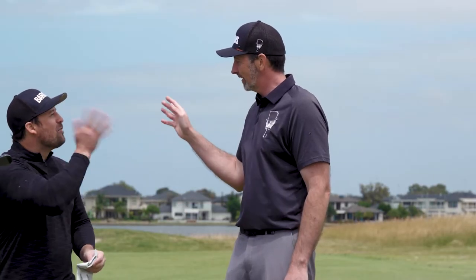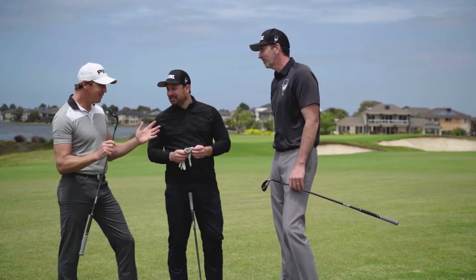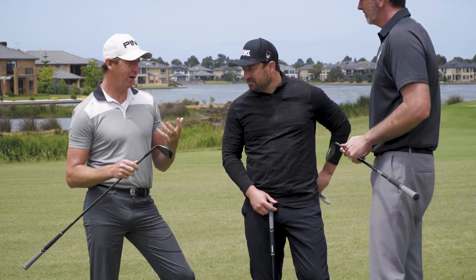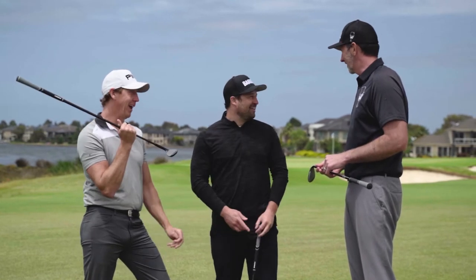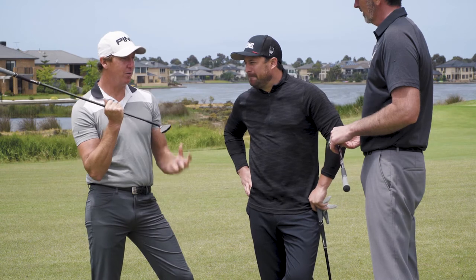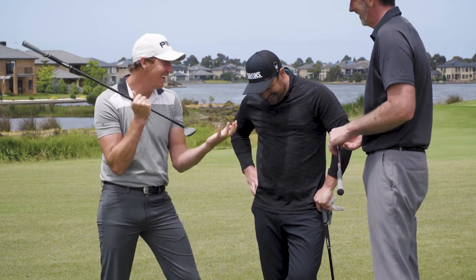No matter how much you wave your hand in my face, it's not that. I'm going to interject — it doesn't feel like a wedge to me. When I hit it off-center, quite a lot, I can feel high and low on the face, almost which groove you hit it on. It was denser, more like a hybrid — hybridish.